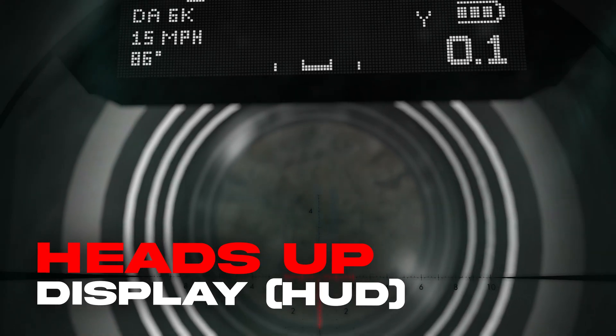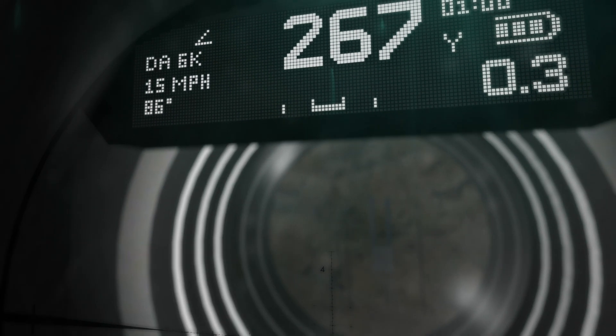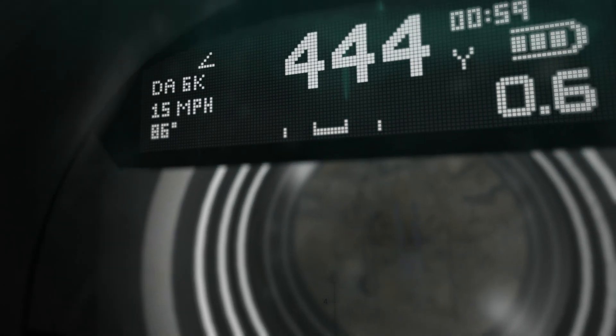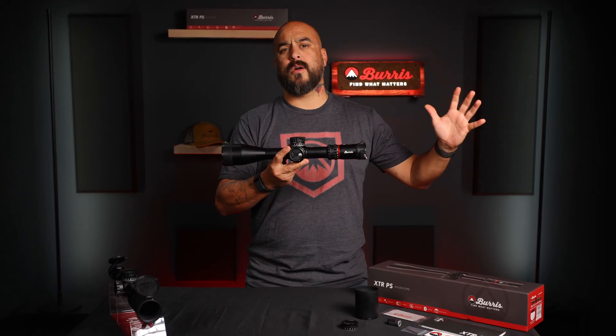Inside the scope, we're going to see a built-in heads-up display, also known as a HUD. This is going to show shooters their dialed turret position displayed in yards, meters, or mils. What this means for shooters? No more dope cards.